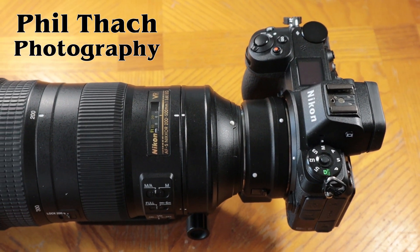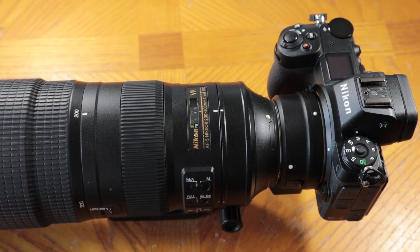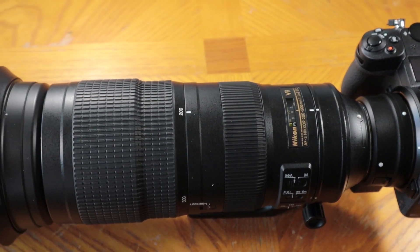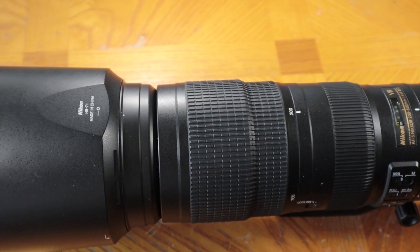Hello, it's Phil Thatch here and today I'm going to show you some photographs I made with my Nikon Z6, the FTZ adapter, and the 200 to 500 f5.6.